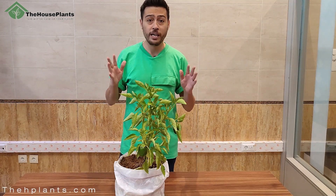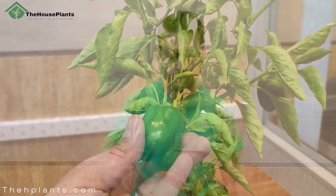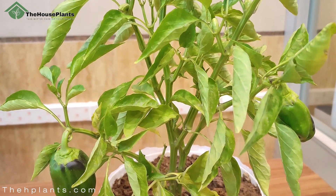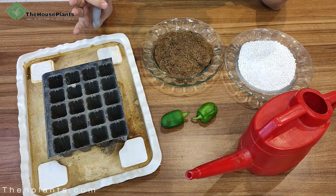If you want to grow bell pepper at your home, watch this video. Hi guys, I am Shayan from The Edge Plant, welcome to our channel. Today I want to show you how you can grow bell pepper at your home. Nowadays most people live in apartments and don't have access to a yard, but you can grow fruits like cucumber, potato, and onion in a pot at home.